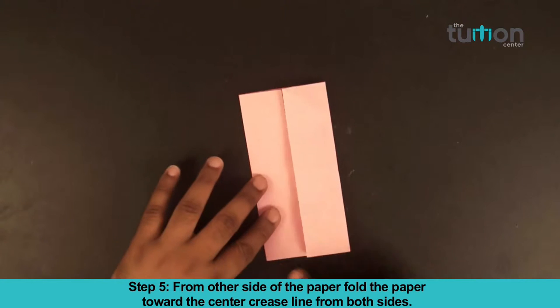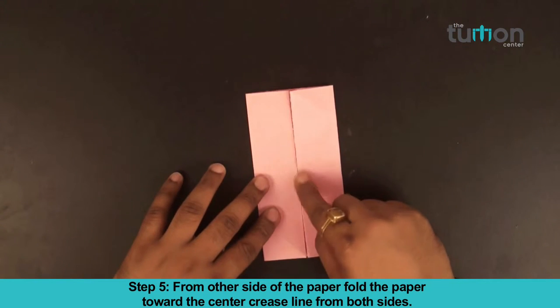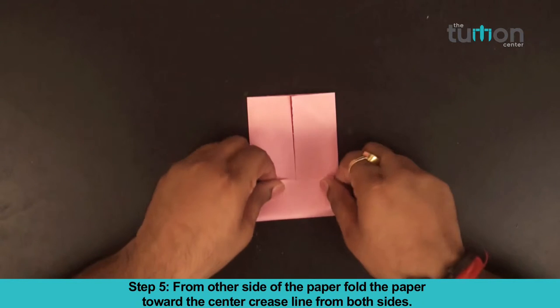Step 5: From the other side of the paper, fold the paper towards the center crease line from both sides.